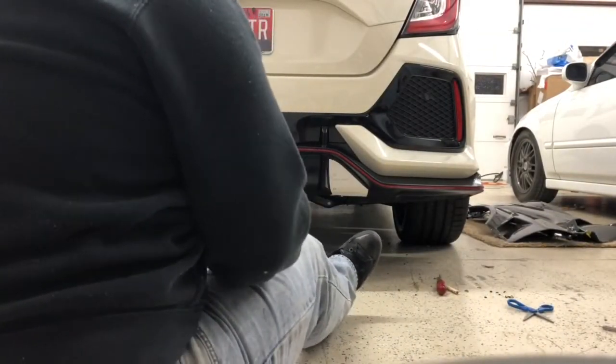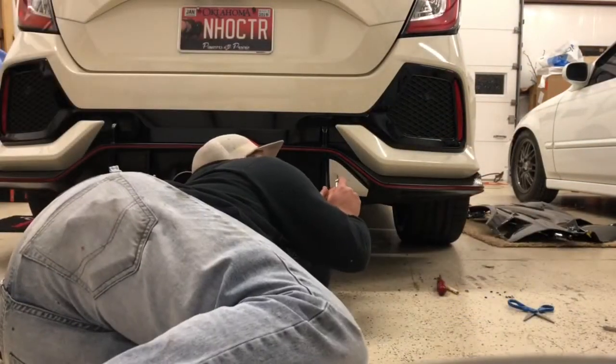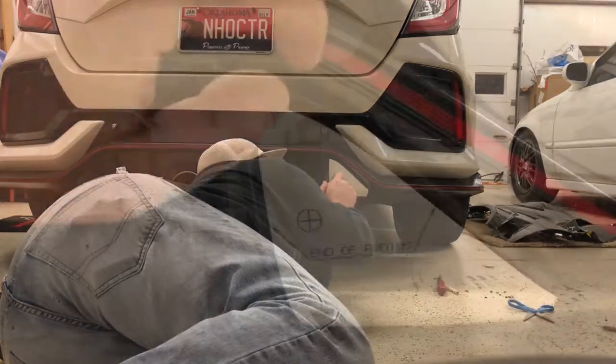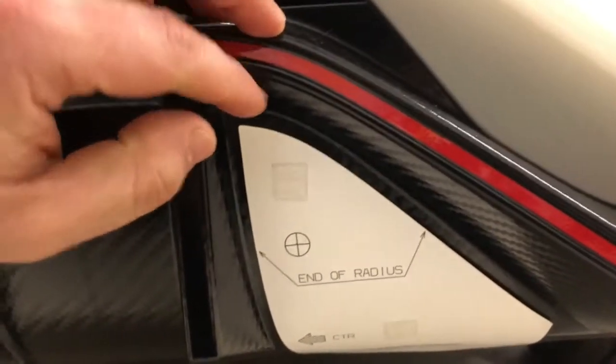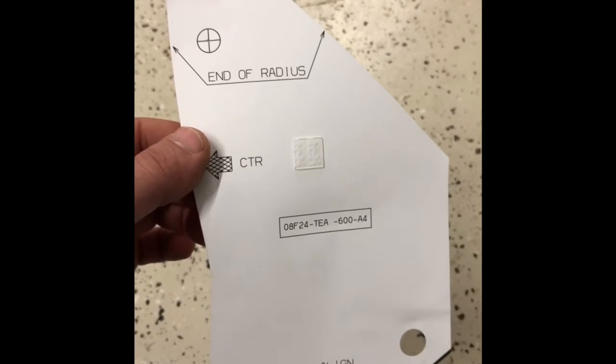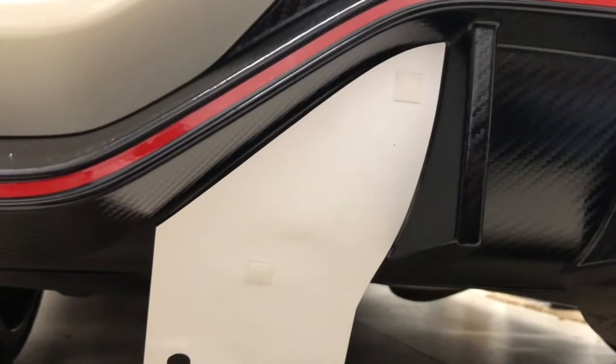At this point I've got the stencil lined up. I'm going to use my spring-loaded auto center punch, place it in the center of those crosshairs, and push it down. The double-stick tape really comes in handy here — you can pull the stencil down and see that small dimple where you need to drill. Using the crosshairs and center punch helps you find the exact center of each hole. You'll have a clearly defined hole on the back side to use as reference for the other side.